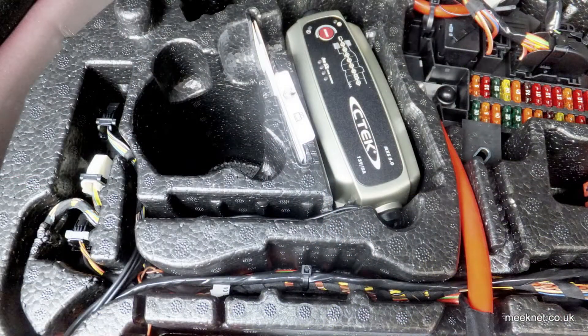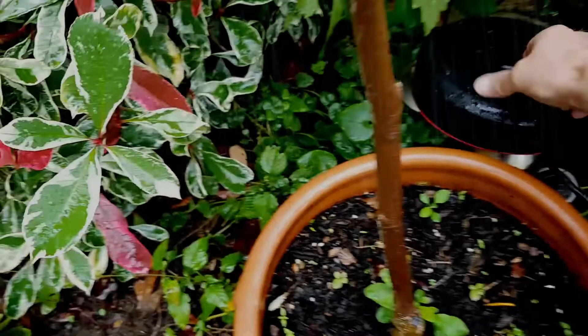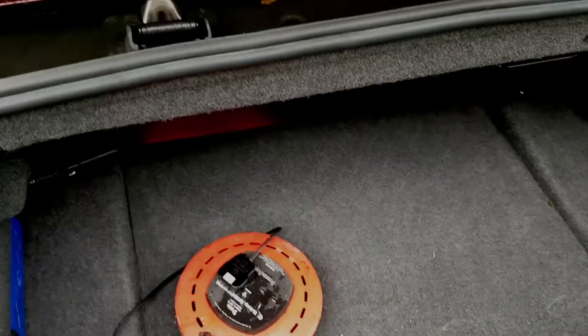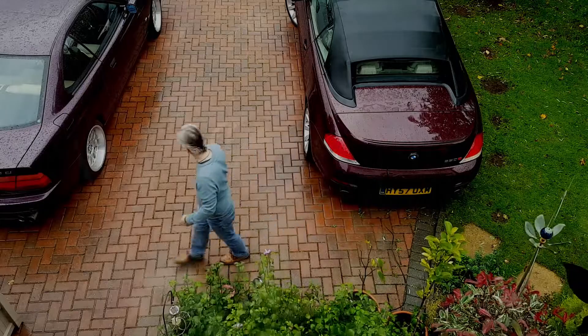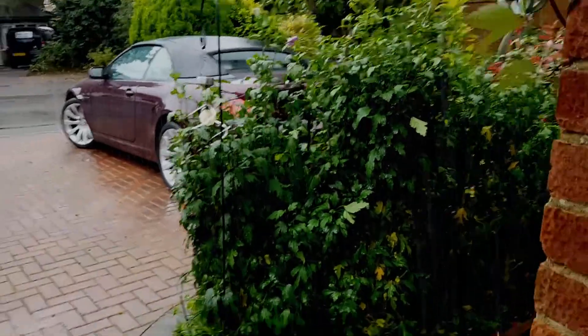In fact there's a space in the boot for the charger that looks like it was meant to go there, so this is all I have to do if I need to put the car on charge. Got an extension lead hidden away in the garden somewhere dry, plug it in - that's it, we're on charge. Back into the warm again, oh it's awful out there today.